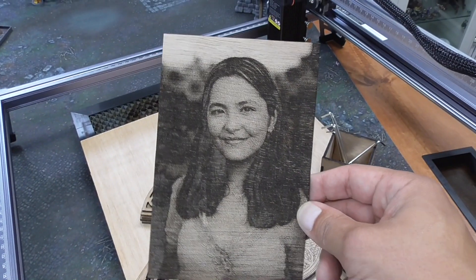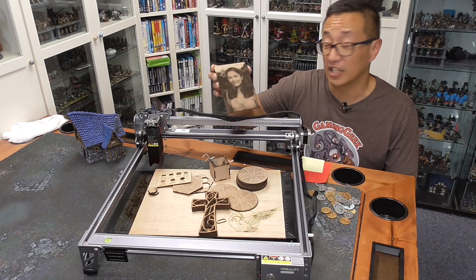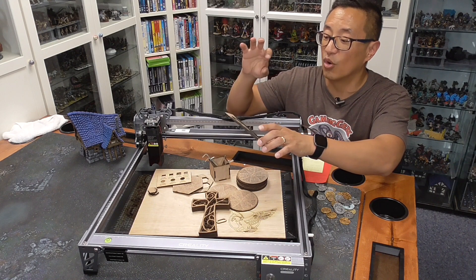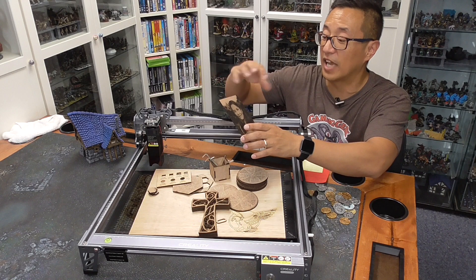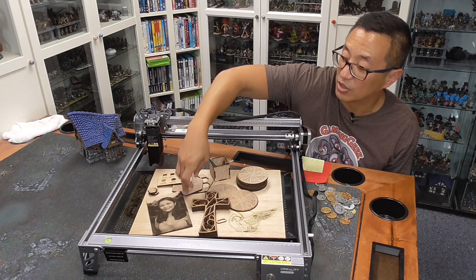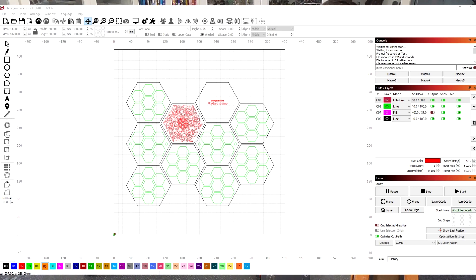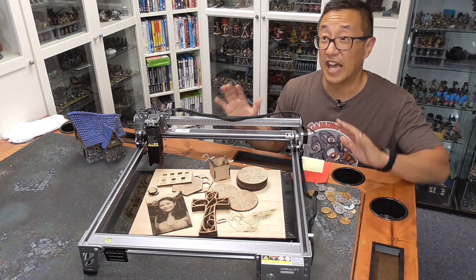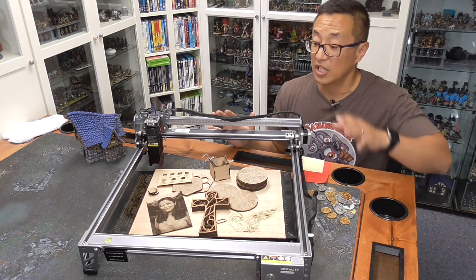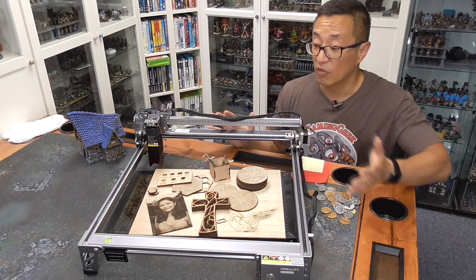Here's an example of the etching you can do — this is my daughter, and I think it turned out super cool. I do think I need to tone down the burn power because it's slightly overburned, but this is a great sample of the kind of etching, detail, and quality you can have. There are tons of videos showing how to convert your JPEGs into dithering patterns, because you have to convert gradation into almost what old dot matrix printers used. I highly suggest using Lightburn software — it comes with this laser as a trial period, I think about a month. It was $80 when I purchased it, but it's well worth the cost and most tutorials assume you're using Lightburn.